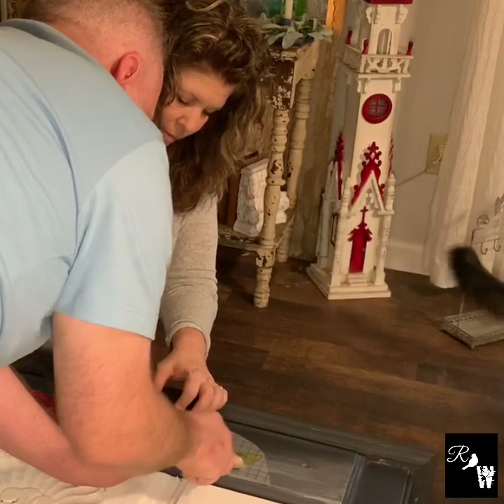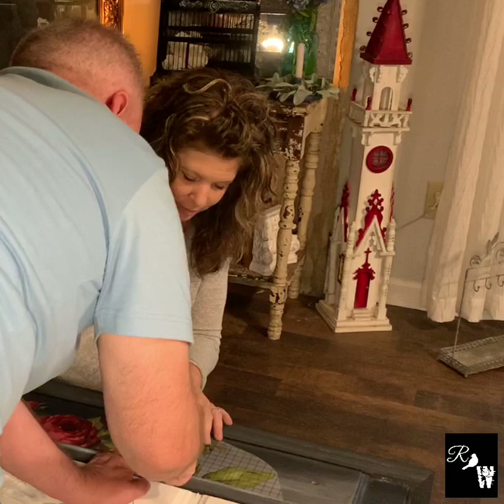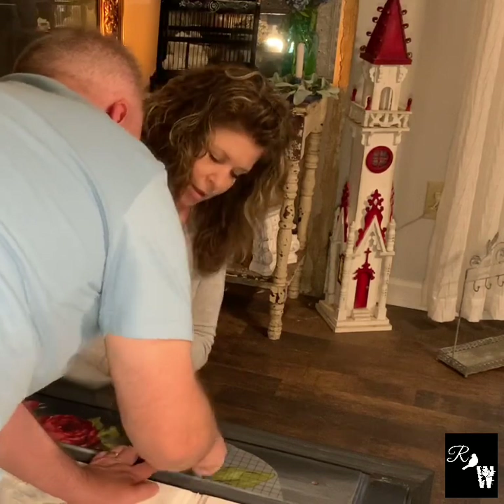Now that we have the transfer in place, we will rub each piece thoroughly with the application tool provided. This will help the transfer adhere to the piece.